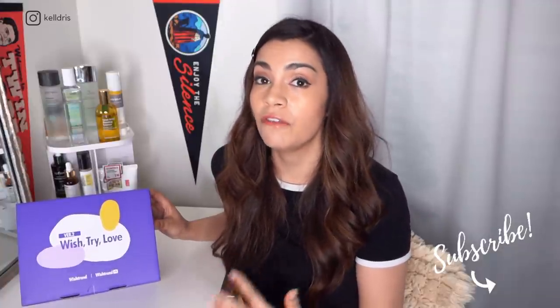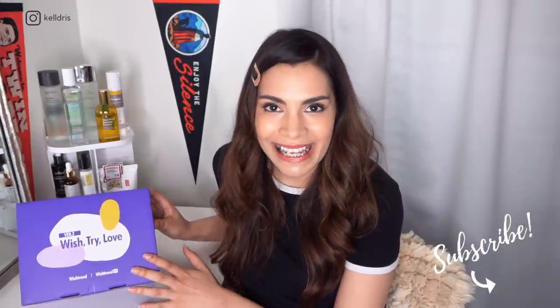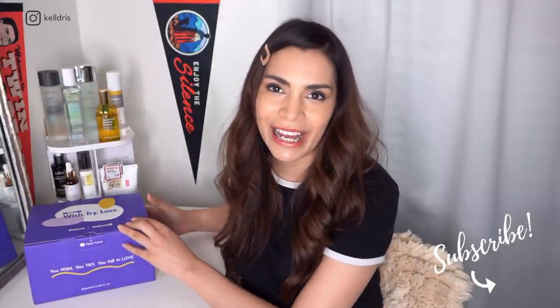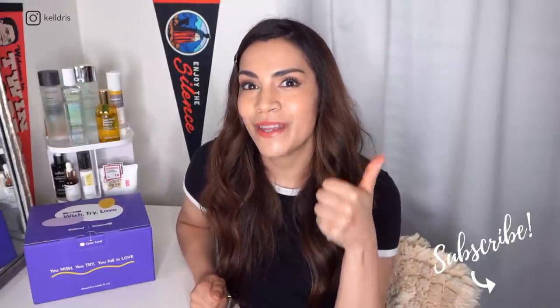They pack a bunch of full-size products with a discounted price. So I'm really excited to find out what is in here, if the products are good, and if I think the deal is worth it. So if you are so ready to get this unboxing video started, give the video a big thumbs up and let's do this.